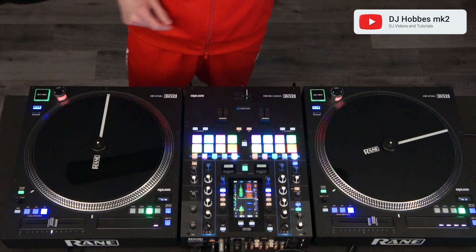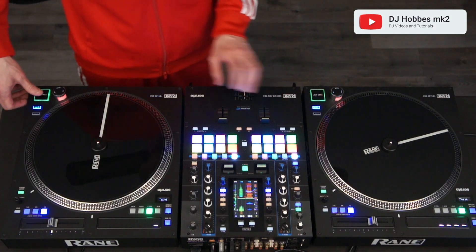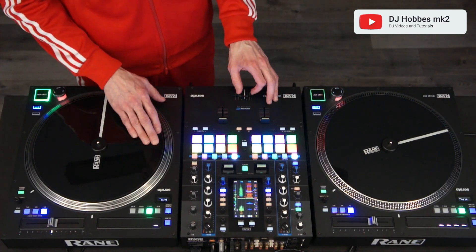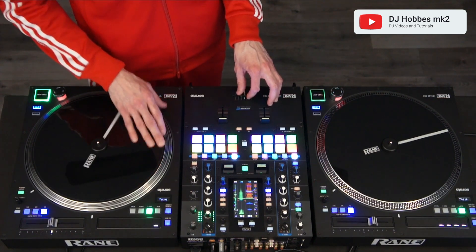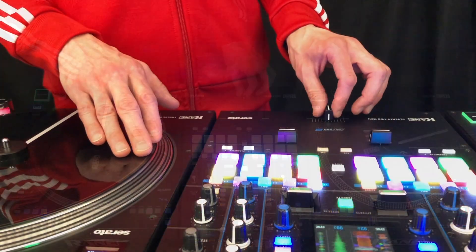With the Orbit Scratch, you start with the fader in the open position. It's based off the flare scratch, so this is the core for the Orbit Scratch the way I do it. And now you add in the two extra clicks to get the Orbit like this.